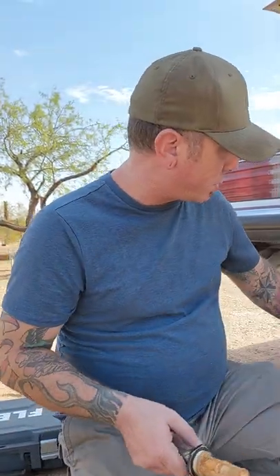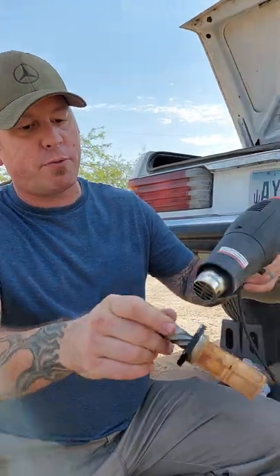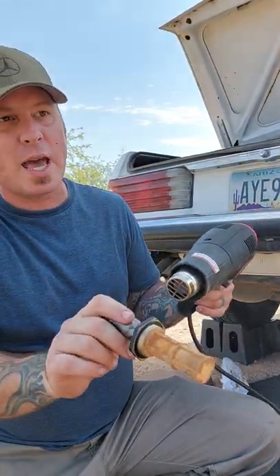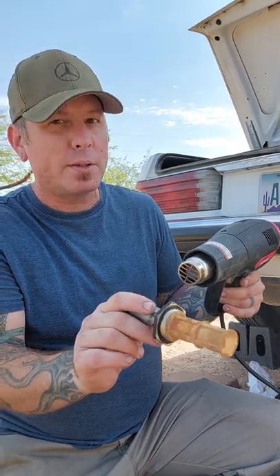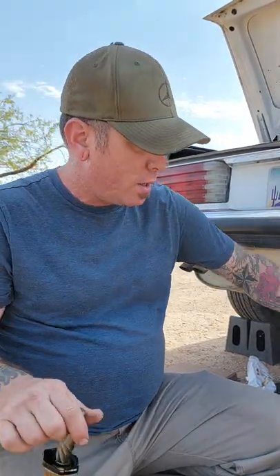First I took a chisel and a hammer and tapped on the edges to try to break loose any corrosion. Then I took my heat gun and kept it kind of far away, letting it heat up for maybe one minute on the highest heat setting. Then as fast as I could I got this thing in there, tapped it with a hammer a couple times, and just started cranking. I used a large extension and a half inch breaker bar, and once I saw that thing start moving, I knew that I had won.